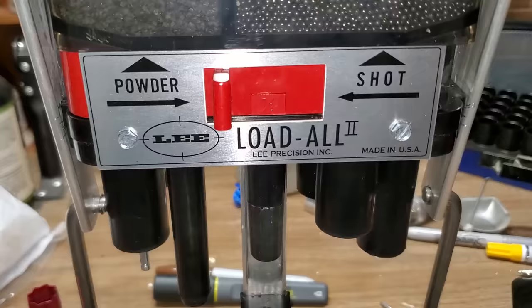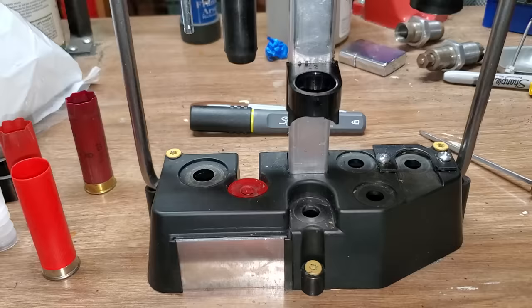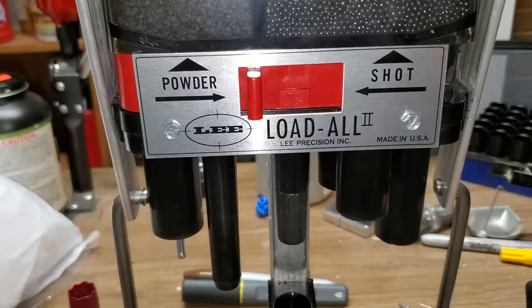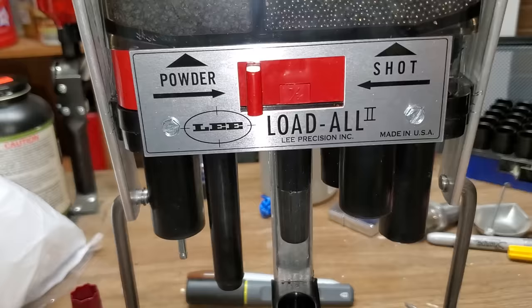I hope that helps. If you have questions about the Lee Load-All 2, maybe one day I'll do a video where I set it up and show my powder selection, bushing selection, and all that. This load runs about 1,450 feet per second with 7/8 ounce shot and runs a pretty tight pattern — it's a better load than what you can buy from Walmart for about the same price. If you have questions, leave them in the comments and I'll be glad to answer them. Have a great day.